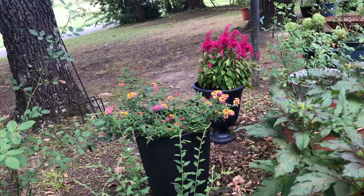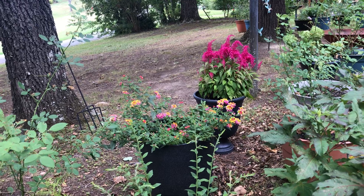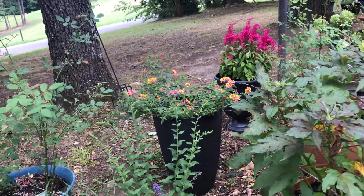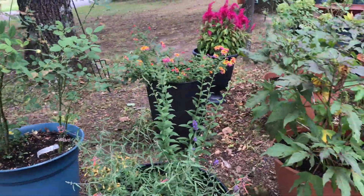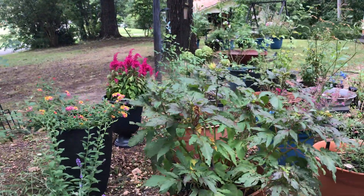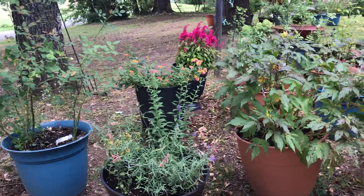This lantana was struggling but is making a comeback. Historically my lantana doesn't do well until August, September, October — maybe it's the amount of sunlight it gets, which is a challenge with all these trees. But since I had a limb chopped off the tree directly across from us, there's a lot more sun out here now, and that's made a big difference for me this year.